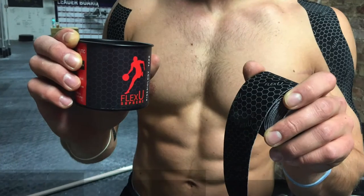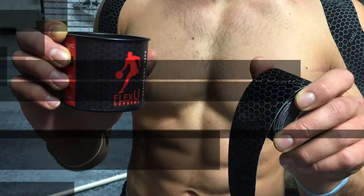What's up guys, Jake Boley with barbend.com. Today we'll be reviewing FlexU synthetic kinesiology tape. This is a synthetic base tape and it's actually a little bit lighter and more flexible than other synthetic base tapes we've tried, so we're excited to see the balance between adhesive and also the light support that this tape offers.